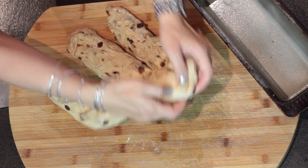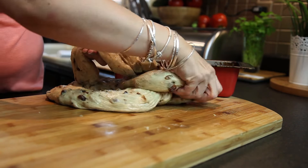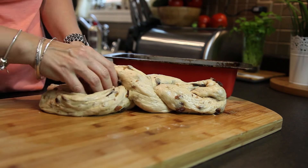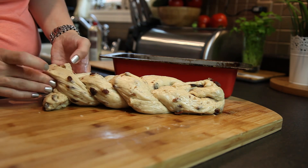We roll it and now we're going to braid it — one over the other. Always from the outside to the inside. Out, in. Out, in. From one side, then from the other. I think that's easy. I hope you guys can do that.